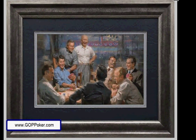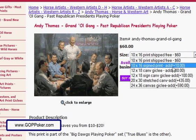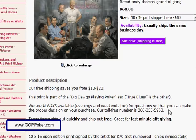We offer a framed version of this print for $140, and that is shipped free. If you want the unframed version, we have several options for you right here on the drop-down menu. Make sure you scroll all the way down to the bottom.